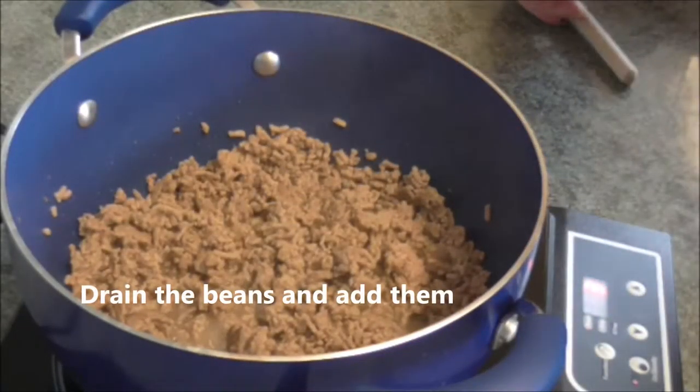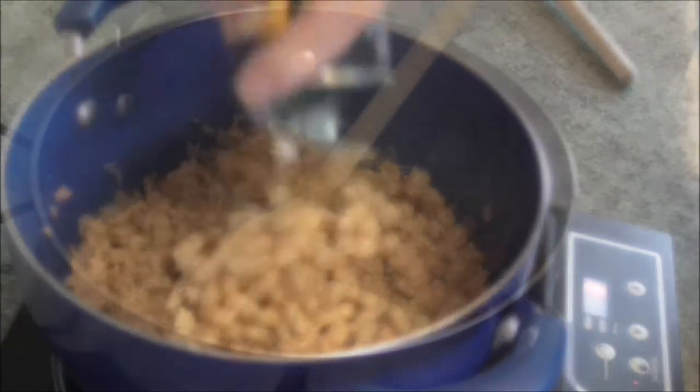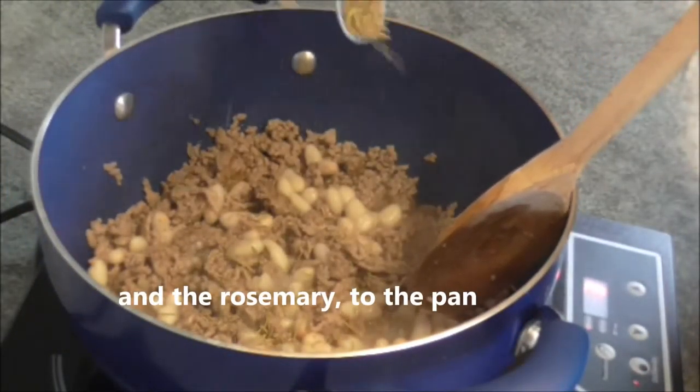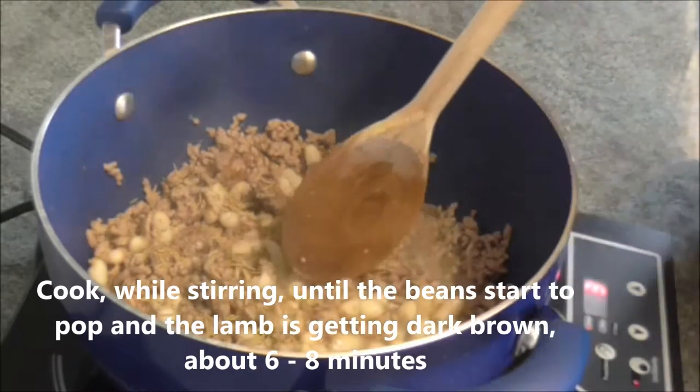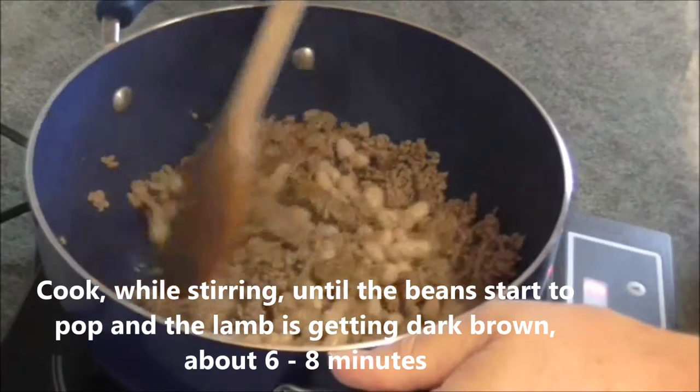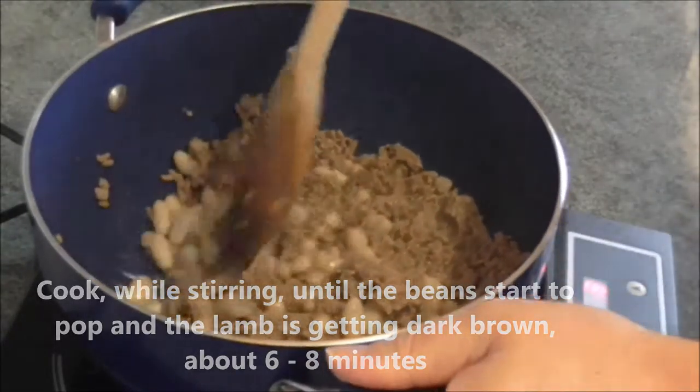Drain the beans and add them and the rosemary to the pan. Cook while stirring until the beans start to pop and the lamb is getting dark brown, about 6 to 8 minutes.